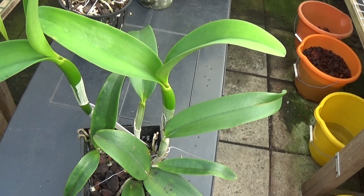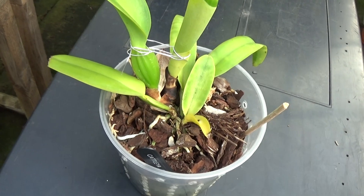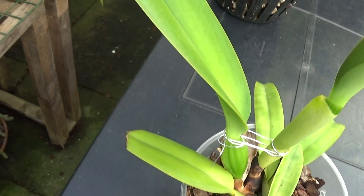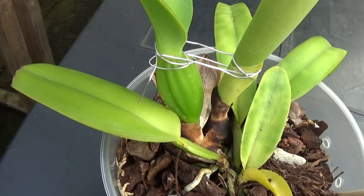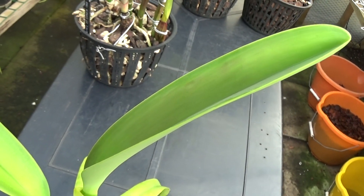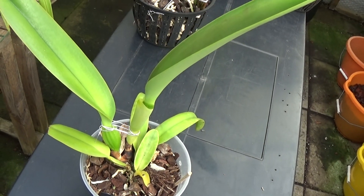This is one of my favourites — the Catlianthe Daweana. Two nice new growths on it: that was the first new growth, you can see the pseudobulb isn't that very big but the leaf is. The second new growth has a much much bigger pseudobulb and there's the leaf. I'm very pleased with that; some quite nice roots on it as well. That's Catlianthe Daweana.